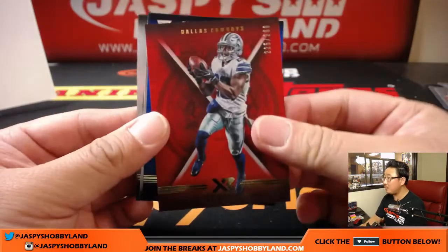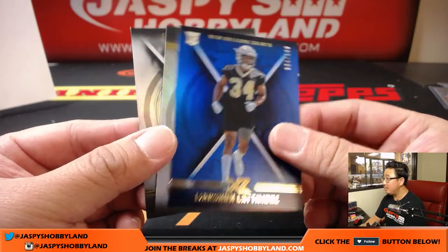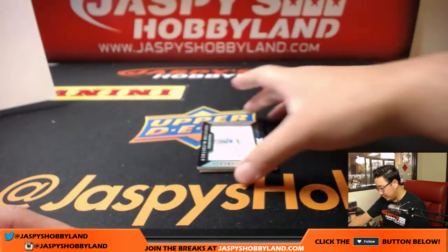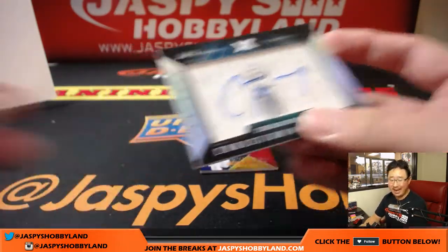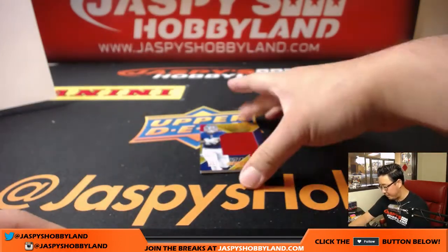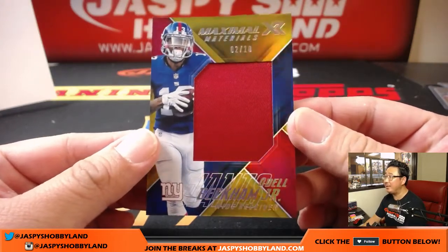And the last pack before the randomizers — out of 299 Dez Bryant, out of 199 Marshawn Lattimore, Chris Conley, Greg Olson, Trent Taylor. And wow — 33 out of 49 luminous endorsements Christian McCaffrey. Another one for Alan Murdoch and the Panthers — they were just sitting there, one of the last four or five teams left. Great break for the Panthers.